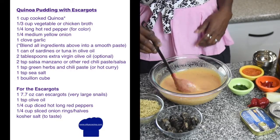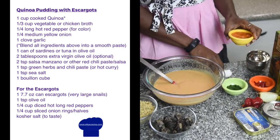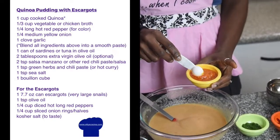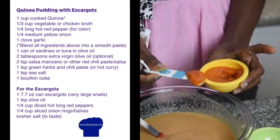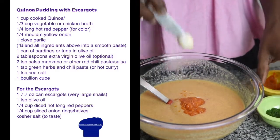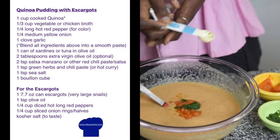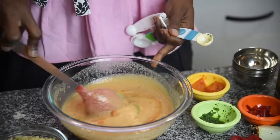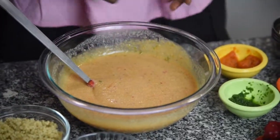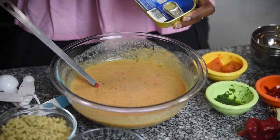Then I'm adding the sardines and a little bit of a manzano pepper salsa — about two teaspoons — just to give it a sweet taste. I'll also add about half a teaspoon of green herbs from the green rice sauce I made the other day, just for flavor. Then I'll add my fish — this is what I mean by it being a really protein-packed dish.